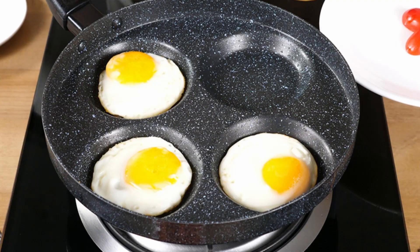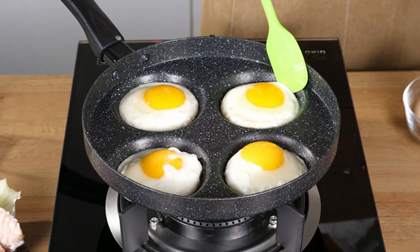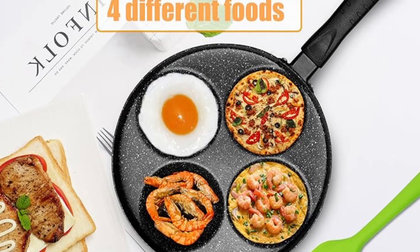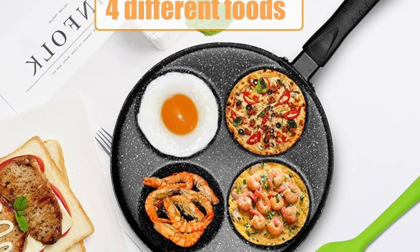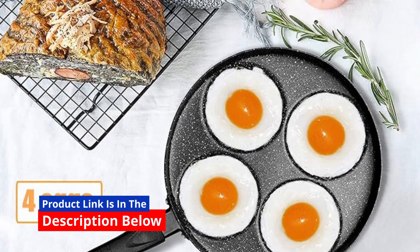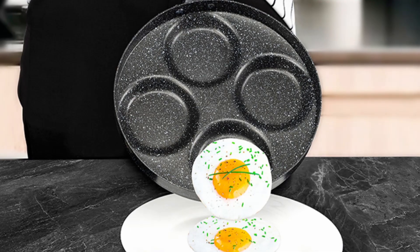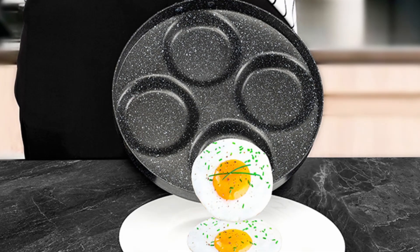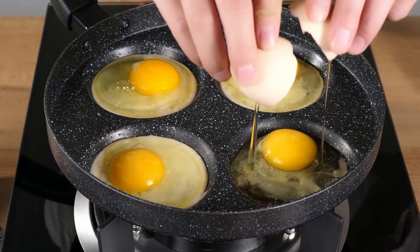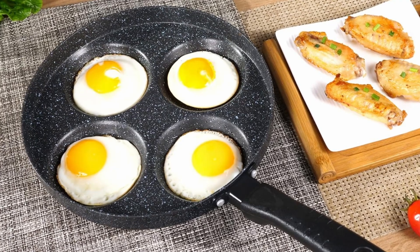Preparing breakfast can sometimes feel like a daunting task, especially when you're cooking for a family or a group. But what if there was a tool that made cooking multiple items simultaneously not only possible but effortless? This MyLifeUnit aluminum 4-cup egg frying pan is a versatile nonstick egg cooker pan designed to make your morning smoother and more enjoyable. If you're tired of juggling multiple pans or waiting for one egg to cook at a time, this innovative product might be the game-changer your kitchen needs.